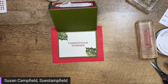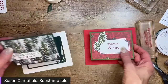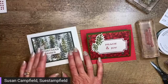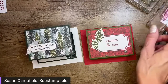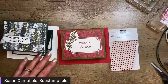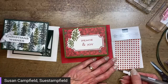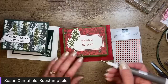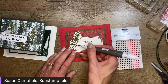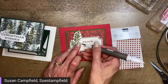Let's close up the ink pads — we're all done with the inking part. Now it's time for the fun part: you know how I roll — I'd like to add some bling! On this one I think we can go with some red holly berry rhinestones right by our holly. Just add three rhinestones there.